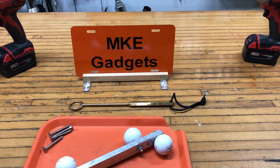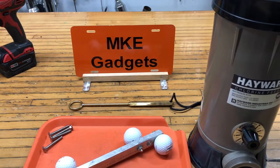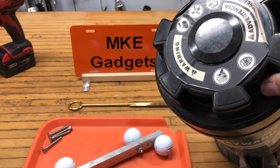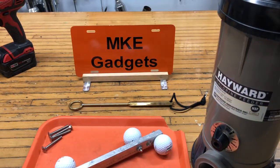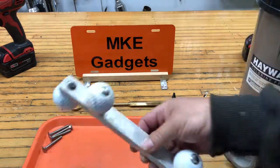Welcome back to MKE Gadgets. Some days I never know where my projects are coming from. This morning I had a knock on the door — my neighbor has a pool with a Hayward chlorinator feeder. The problem is she's a little older and has a hard time getting the cover off. She screws it on and it gets too tight, can't get it off, can't add chlorine tablets. So she says, 'Don't you make stuff in your shop? Could you make me a wrench or something?' So this is what I did.